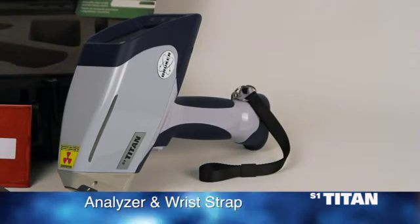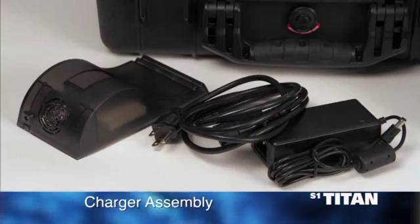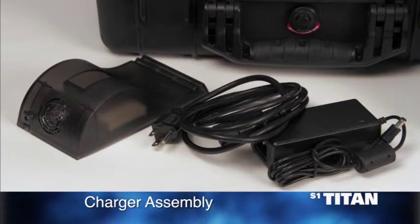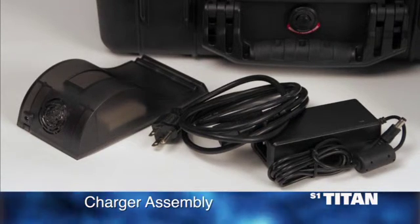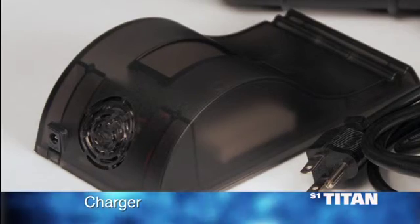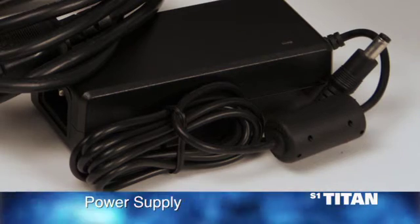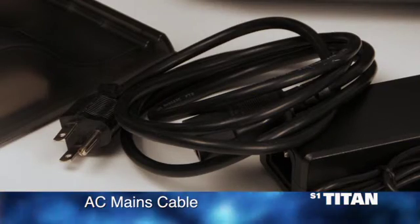The analyzer with the attached wrist strap. Two lithium-ion batteries. A lithium-ion battery charger assembly. The assembly is made up of three parts: one, the charger; two, the power supply; and three, the AC mains cable.